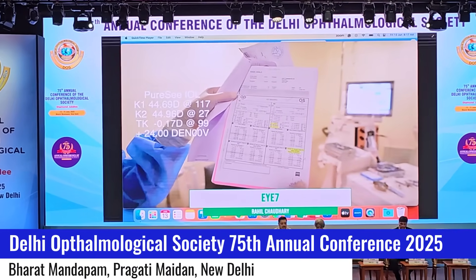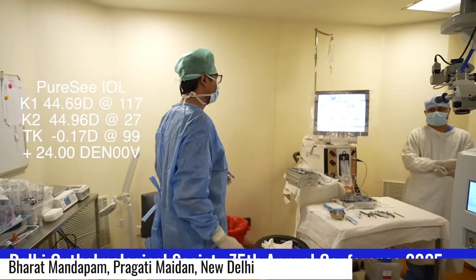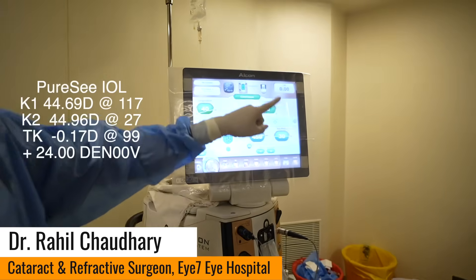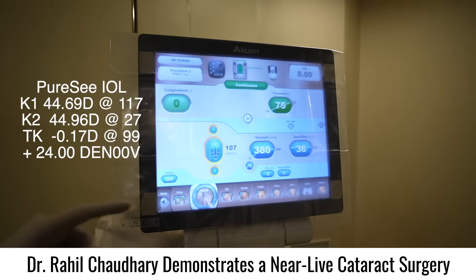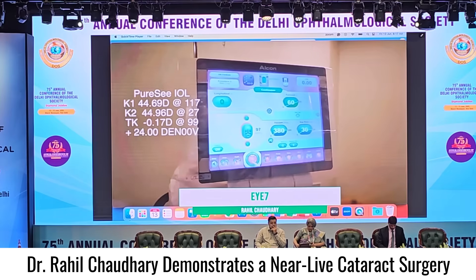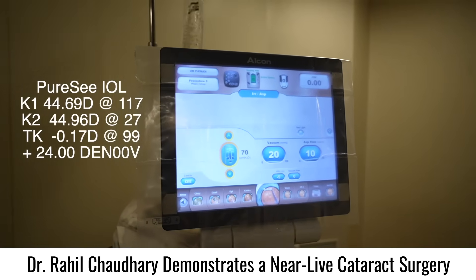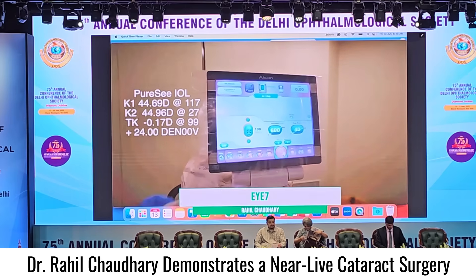I will be using the Master 700 and the Centurion Peco machine for this procedure, using the gravity-fed system. Showing the parameters before we begin with the surgery — these are the parameters for chop, quadrant removal, epinucleus removal, cortex removal, polishing, visco, and I/A. These are the parameters I will be using throughout the procedure.